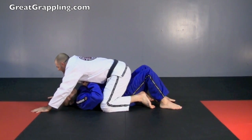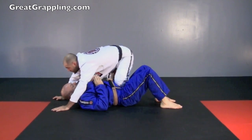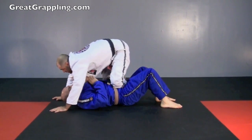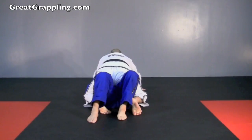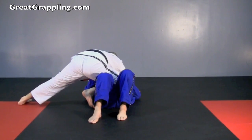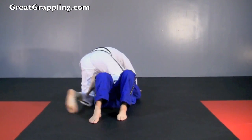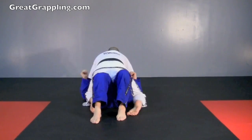Nice and low, hook the hip, knee on belly, switch, I plop. Get off the other way, hook the hip, knee on belly, switch, I plop. Hips nice and low, my foot comes over, hooks the hip, knee on belly, switch, and plop. From here, hook the hip, off the other side, switch, and plop.